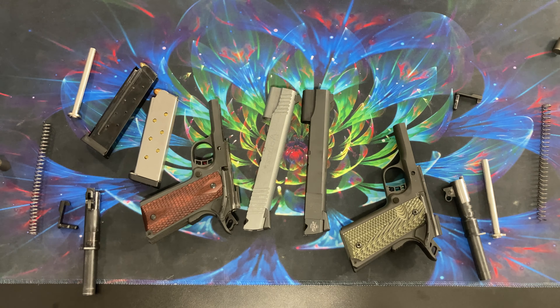I want to go through a few of the differences and then give my opinion on if you'd actually want to do this, or if you would just spend more money than you would buying a replacement gun.